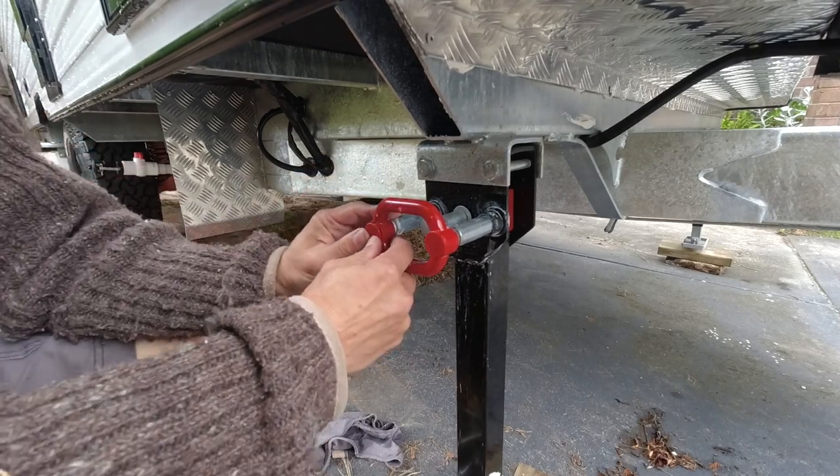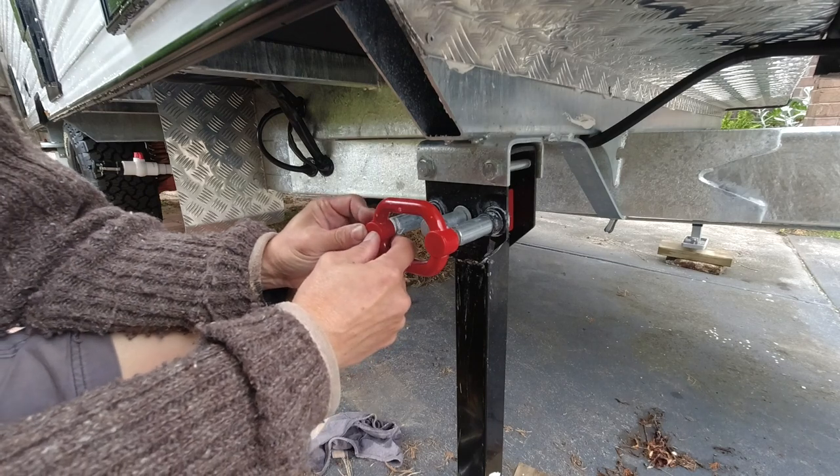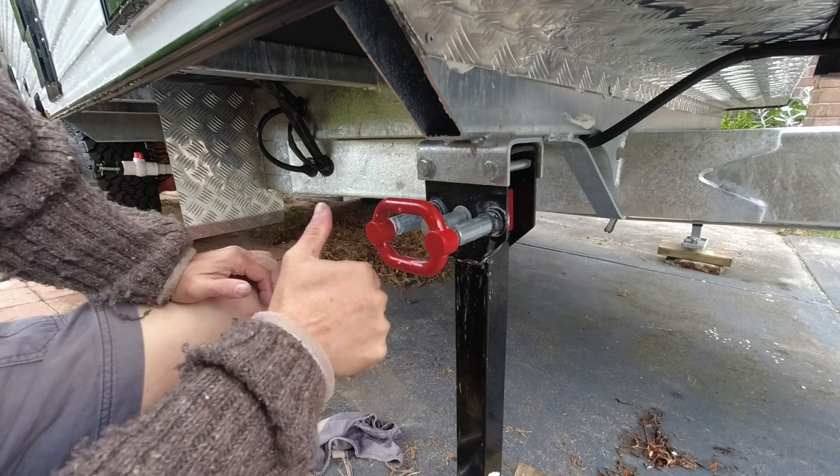Now push the two plastic covers back. Be careful — if they're not in completely, they could spring out again. All good. Repair done.